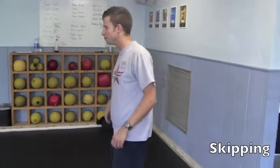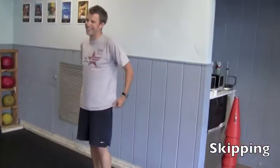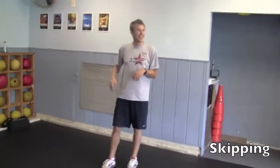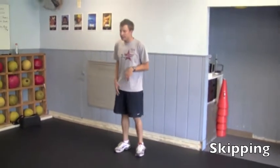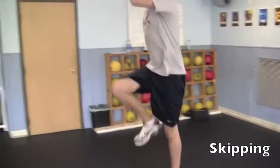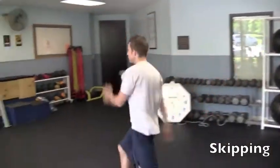Skipping. Skipping here, making sure the arms are opposite, getting up as high as you can.